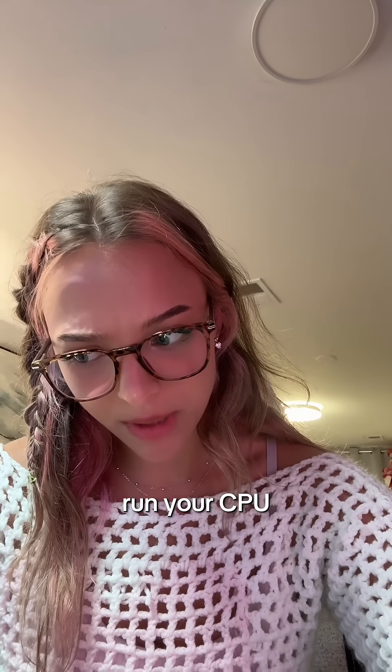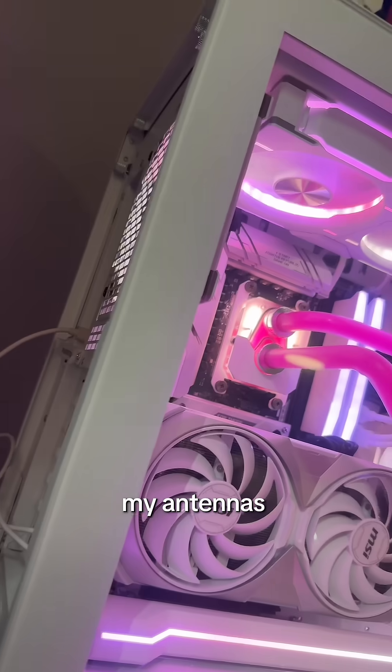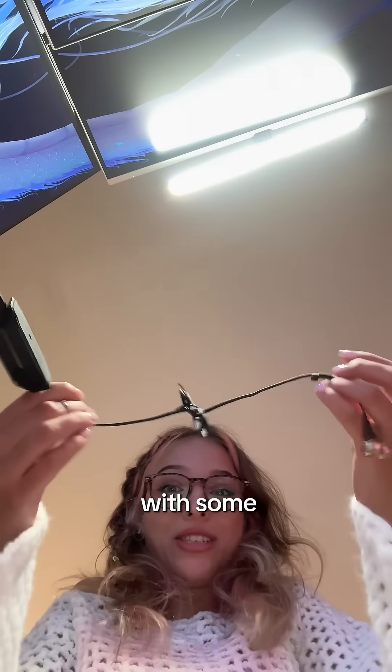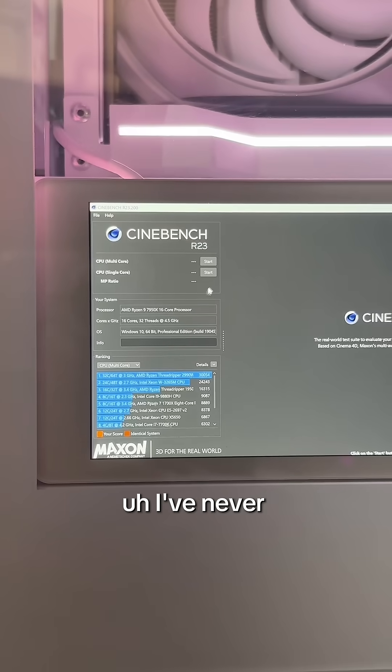What app do you use to run your CPU? Cinebench, I think? Hold on — this PC ain't got no Wi-Fi and I lost my antennas, so... well, I found one by some miracle, I don't know how. Let's do this. Alright, I got Wi-Fi on here and I got Cinebench running.